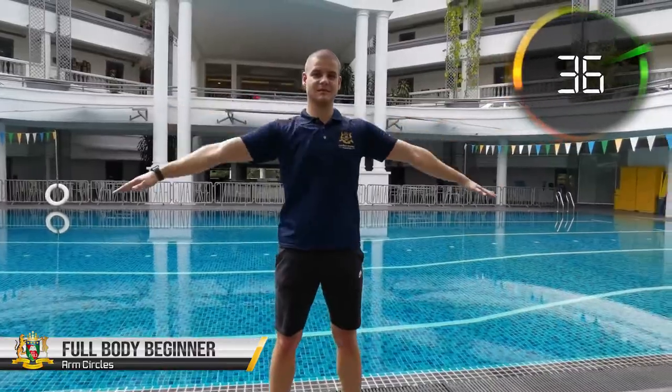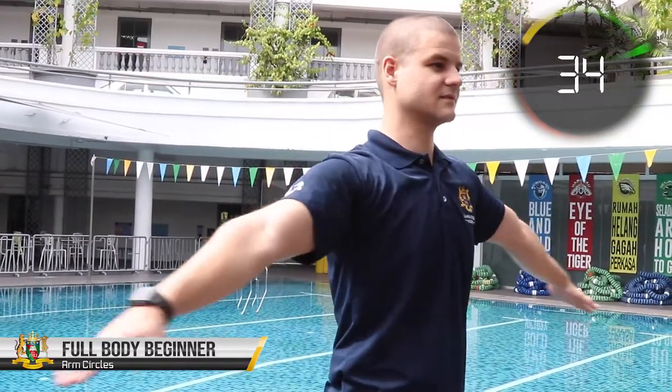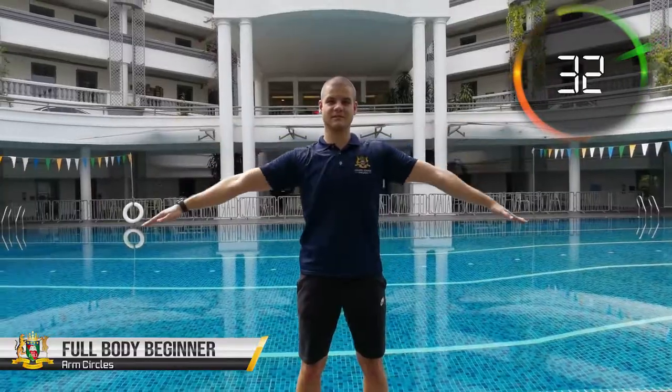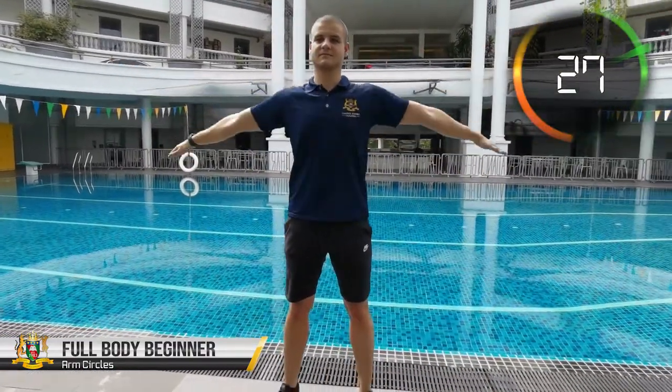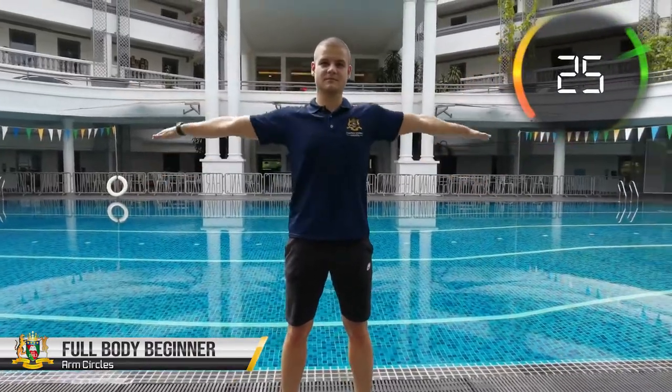Start with your arms aside and perform small circles forward. Keep your feet at a hip or shoulder distance for better balance. Be prepared to switch the circles from forward to backward at the 20 seconds mark.